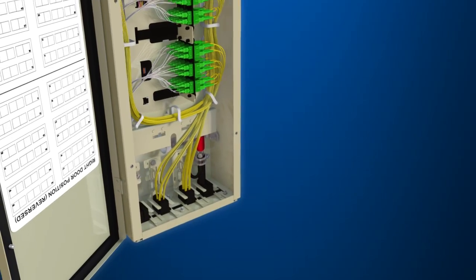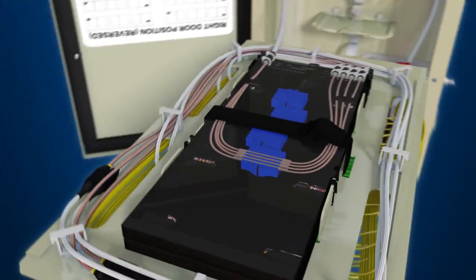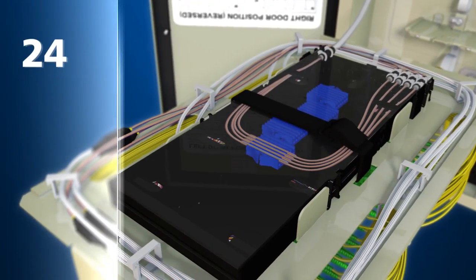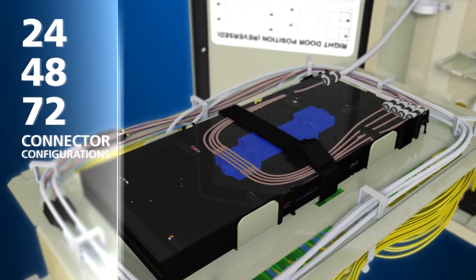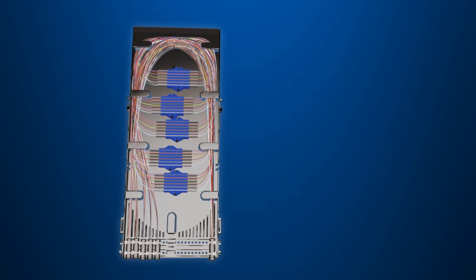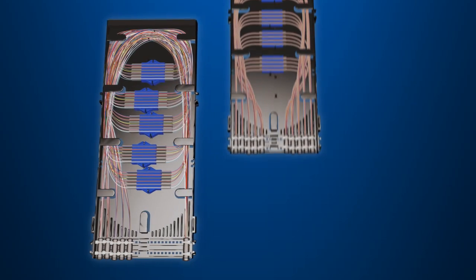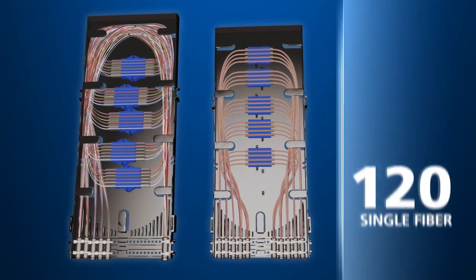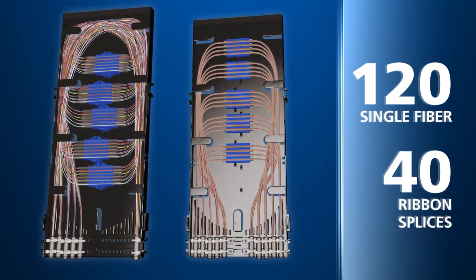The LL580's interconnect tray is removable and supports a maximum of three splice trays. These splice trays come in 24, 48, and 72 connector configurations. Each interconnect tray comes with two splice trays that hold 60 single fiber splices or 20 ribbon splices, for a total of 120 single fiber splices or 40 ribbon splices.